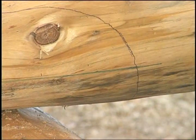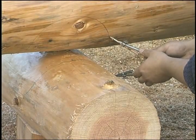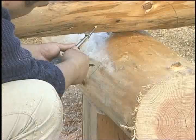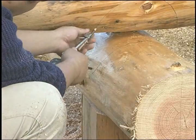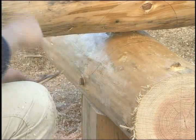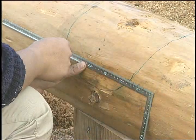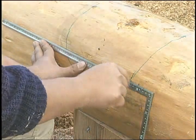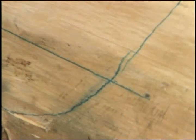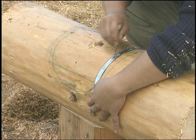It is a good idea to extend the level line a little beyond the scribe line in order to make a final check of your fit. Measure in 15 or 20 millimeters along this line and join the pairs across the top of the log for the cut line. Then extend the cut line on down until it meets the scribe line.